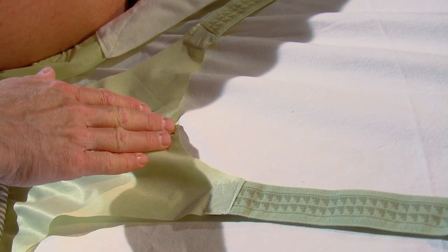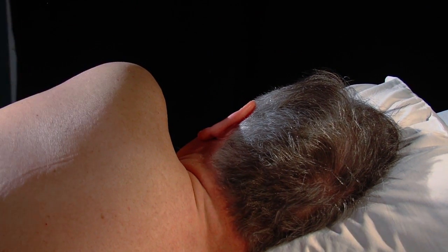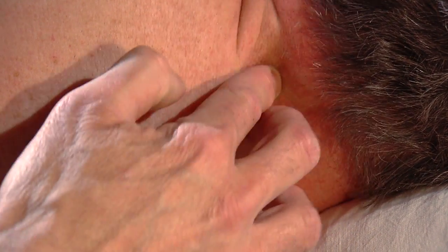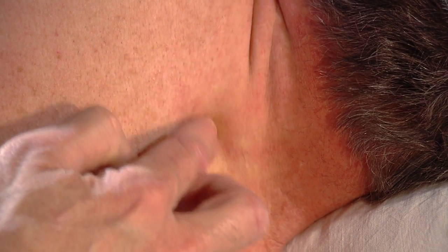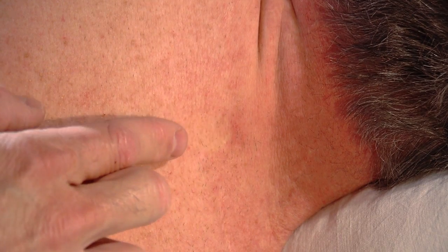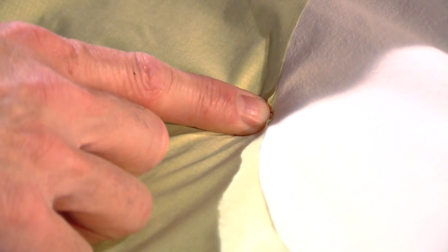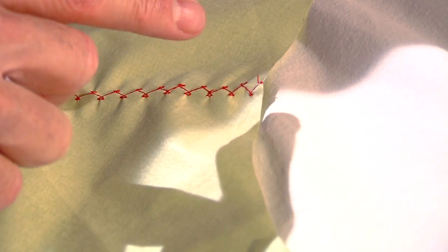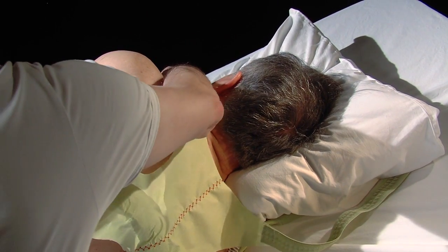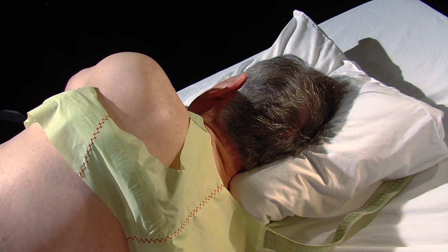Align the upper edge of the sensor belt with both shoulders. Identify the dorsal process of the prominent 7th vertebra, also called C7. The upper end of the midline shall finally reach C7. Lift up the loose flap of the sensor belt. Lay the shoulder strap over the patient's shoulder and rub the foam coated part around the chest just below the armpit.